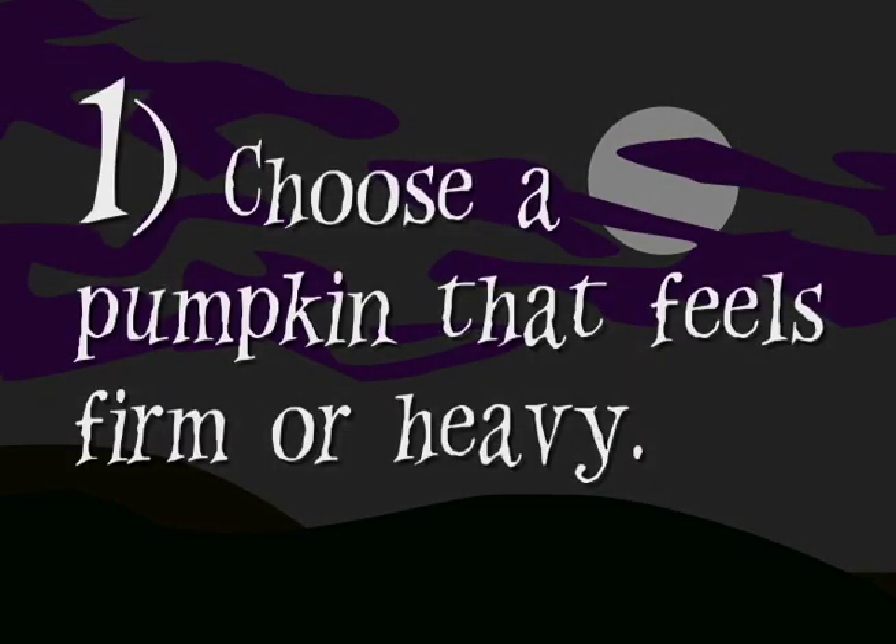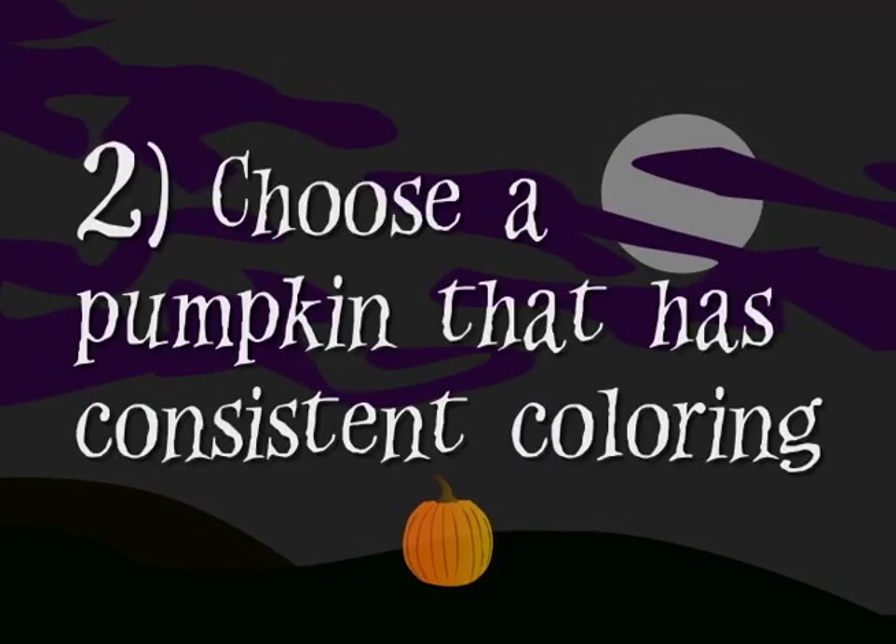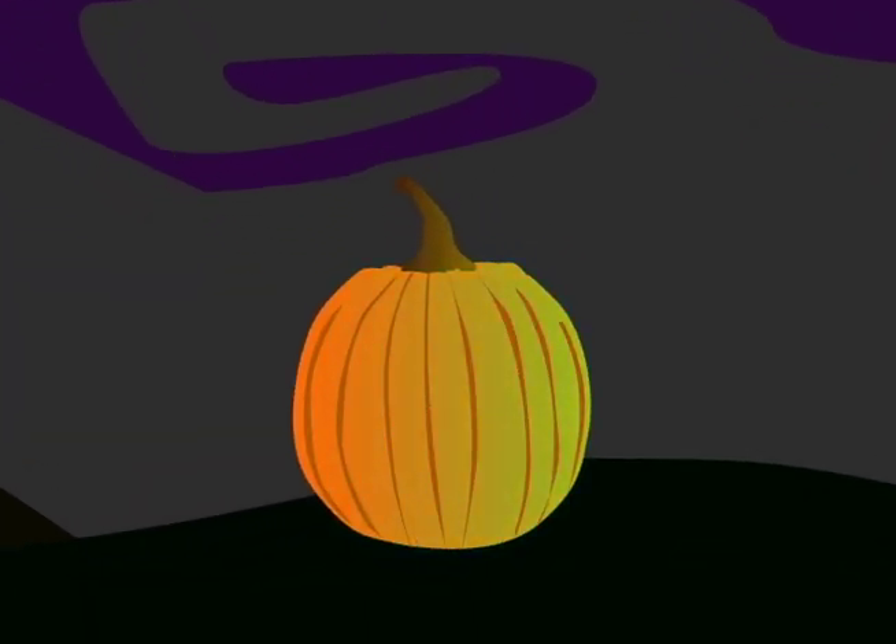First of all, choose a pumpkin that feels firm or heavy — this means it's a strong pumpkin. Second, choose a pumpkin that has consistent coloring. Nobody wants a half orange, half green pumpkin. Who knows what's rotting on the inside of that bad boy.